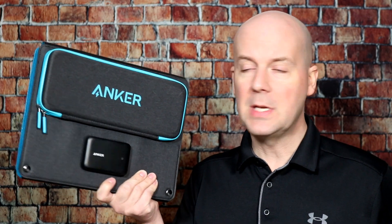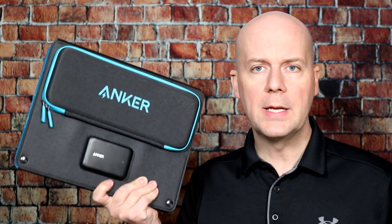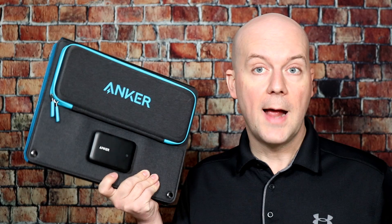I will say this is a competitively priced solar panel for its size, its wattage, its output, and its features. Are there more expensive ones that do a lot more? Yes. Are there cheaper ones? Yeah. But I think there are a few things that help make this stand out at its price point from its competition.